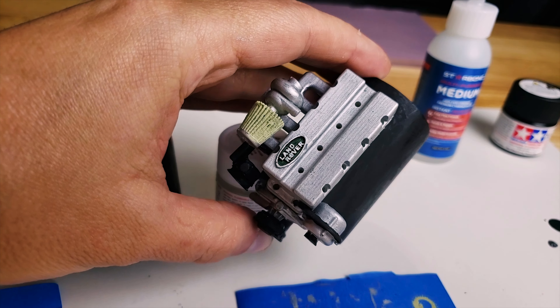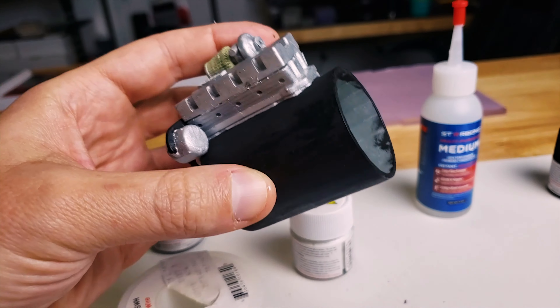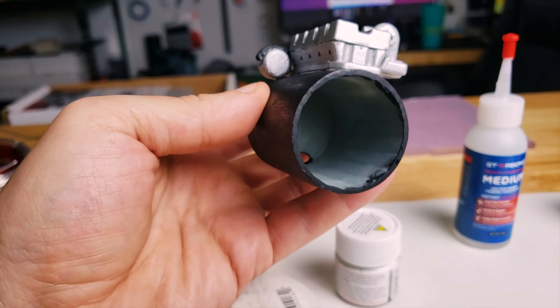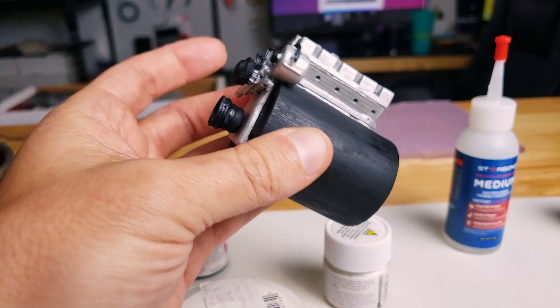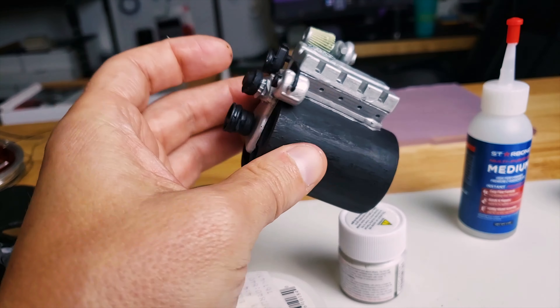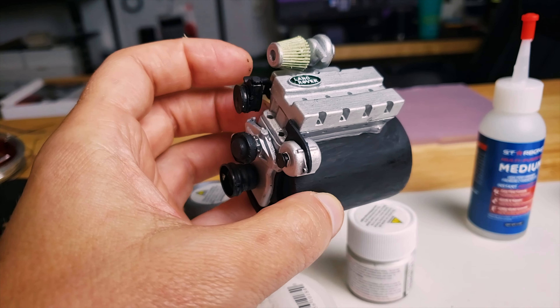I went ahead and assembled it and gave it a full paint job without filming the assembly again since we've covered that in a previous update. As a reminder, this is a motor cover that will completely cover the motor, so I made sure to add vents at the front of the can to let the motor breathe.